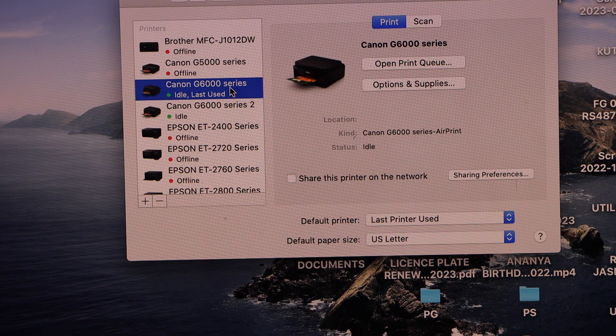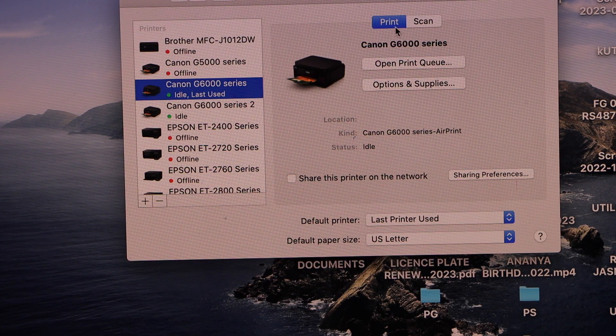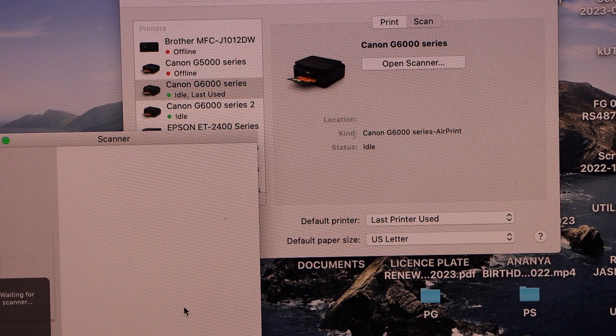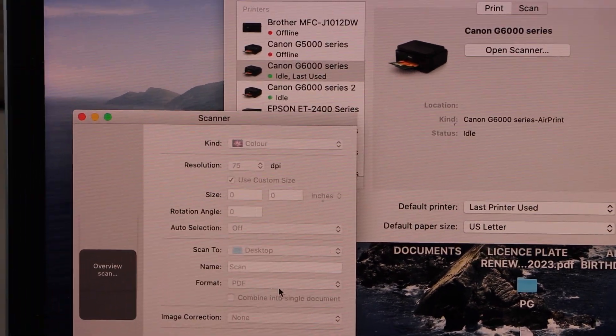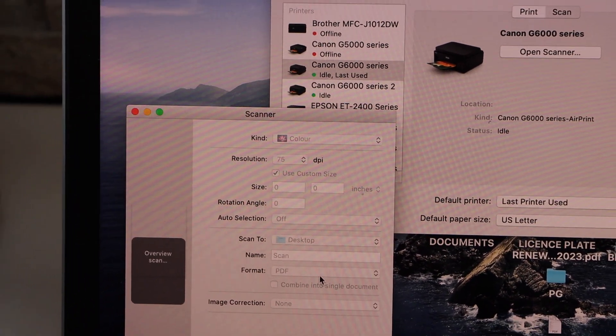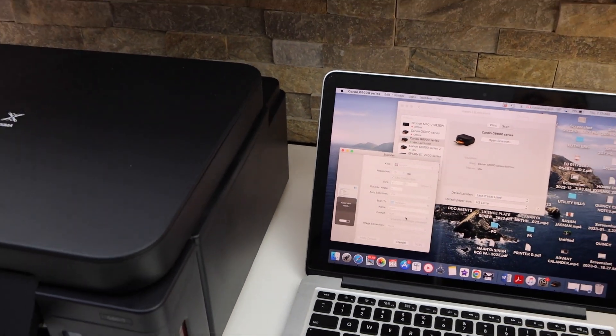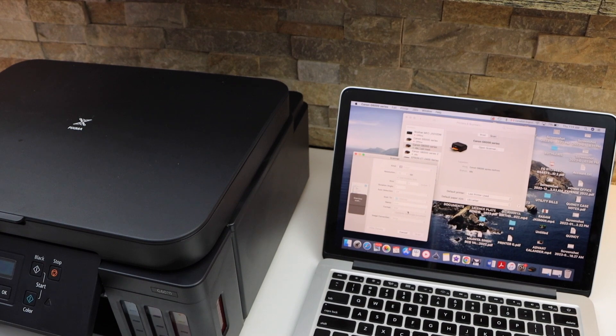It displays the G6000 series with options to print and scan. If you click on Scan and open the scanner, and you have placed a page for scanning, it will show up there. This is how we do the setup of this printer using your MacBook. Thanks so much.